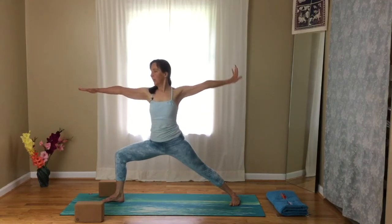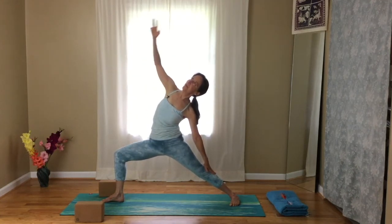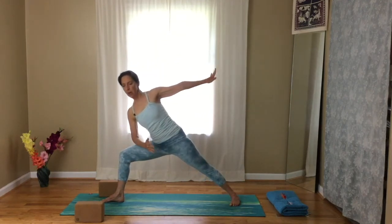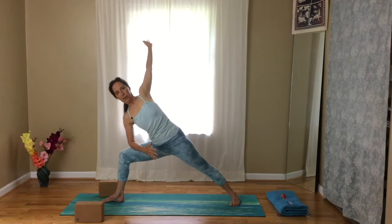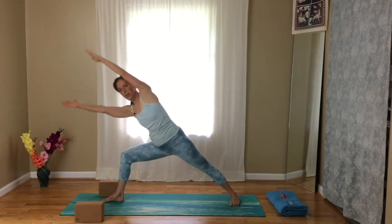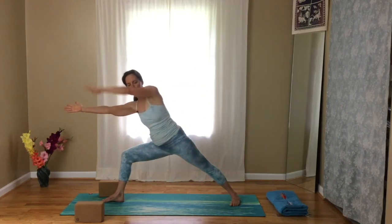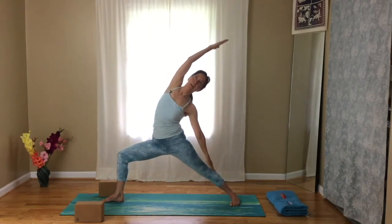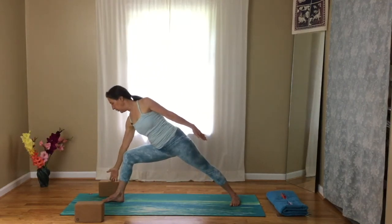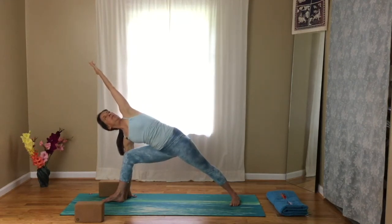Stretch your arms out. Inhale, reach back to reverse your warrior — keep the front knee moving forward. Come back to Warrior Two. Bend your elbow, place your forearm on your thigh and start to circle big circles with your arms. If you want more challenge, reach the bottom arm up. Next time you circle back, reach back — reverse your warrior. Come all the way forward again. Hand to the block or floor and sweep your top arm forward, coming into Parsvakonasana. Make sure your front knee faces in the direction of your toes, pressing into the back foot, reaching out through the top arm.